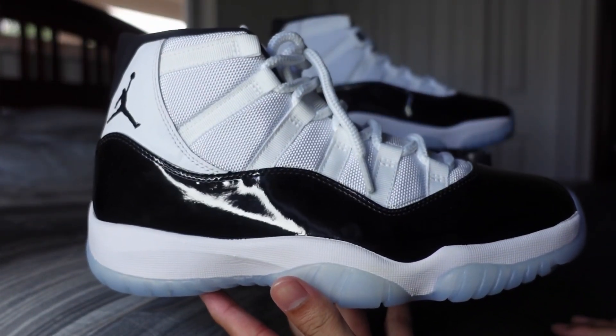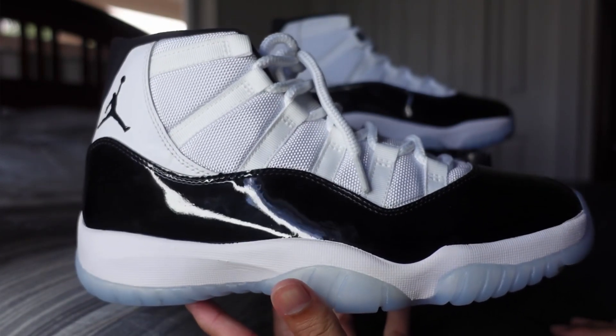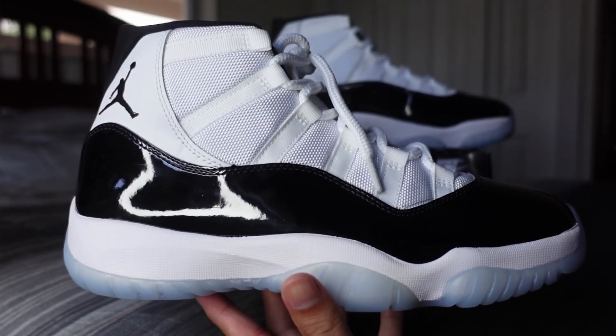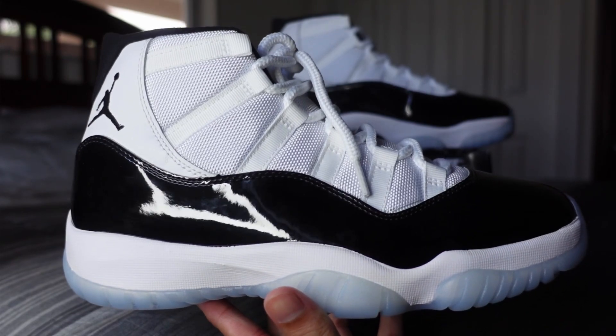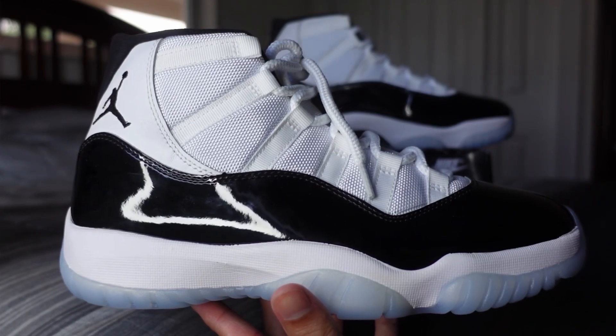But there you guys have it — the Concord 11s from 2018. Again, use code COP at checkout for $15 off your order. If you're going to order a pair, seller and cop information is going to be on our Instagram so make sure you guys follow us there. Don't forget to like, comment, subscribe, and I'll catch you guys on the next one.